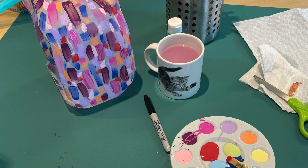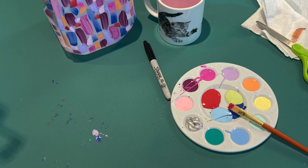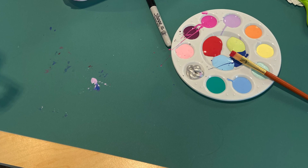My tripod broke so I didn't get to show you how I painted the rest of it, but basically what I did was just layer little strokes of color on top of each other to cover all of the milk jug. Now I'm going to tie a piece of yarn to the handle of the milk jug, put some bird seed inside, and hang it outside.